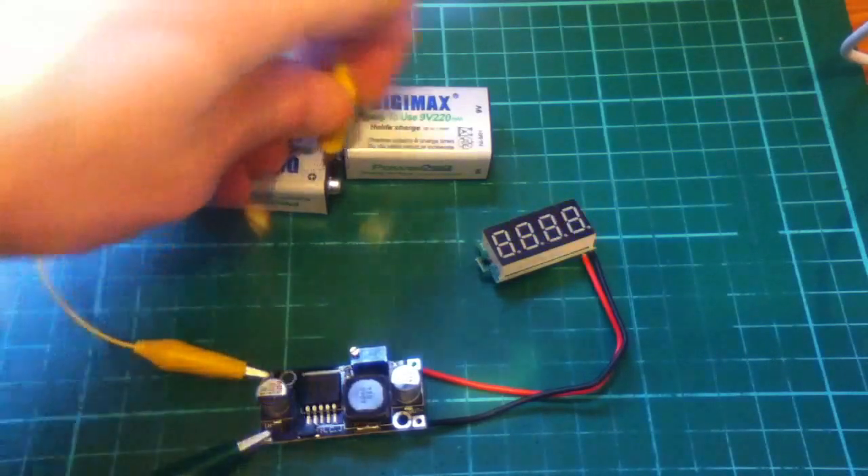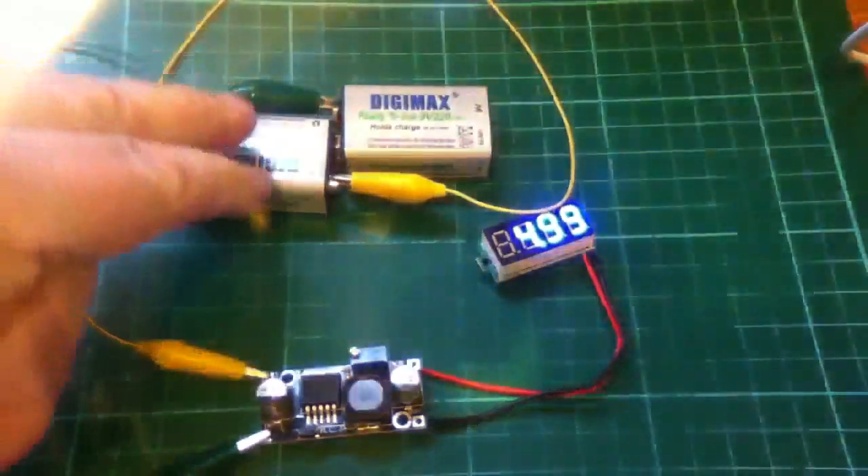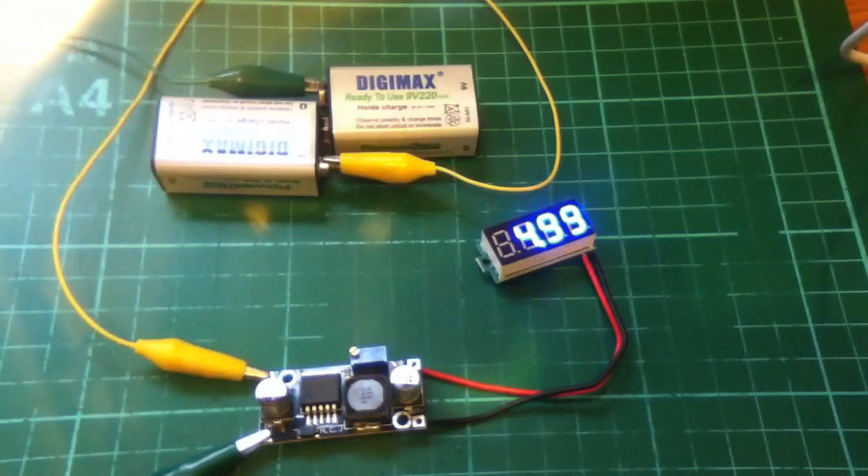For a pound — a pound and three pence — delivered to my door all the way from China, that's a pretty remarkable device.